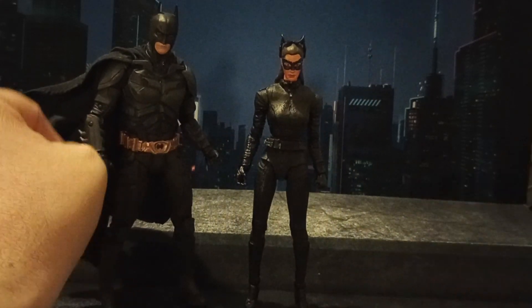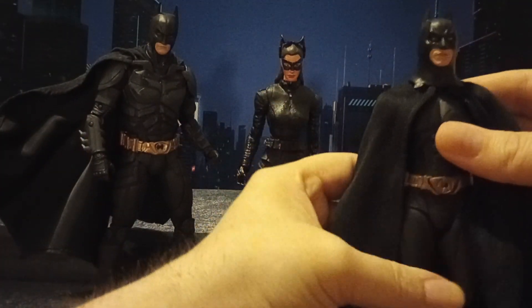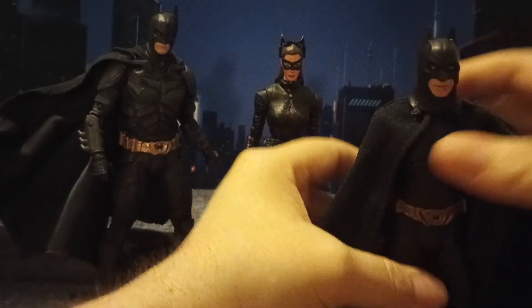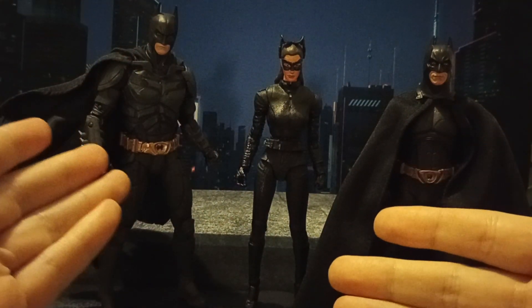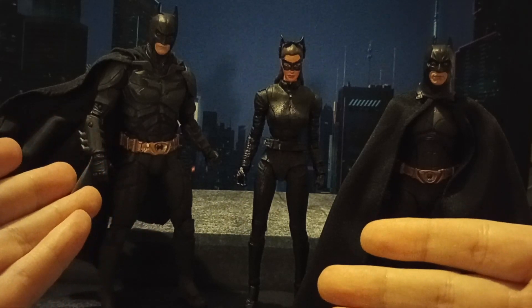Just for fun, I'll also compare her to the NECA Batman Begins Christian Bale Batman. This is an okay figure — it gets a lot of hate, but I like it. You can tell the scale isn't exactly the same. Arlen is really not seven-inch scale; it's more of a seven-and-a-half to almost eight-inch scale.